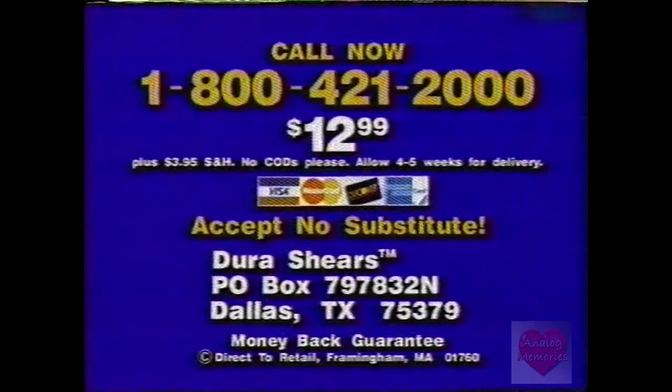How do you get them? Call this number. Have your credit card ready and call 1-800-421-2000. Dura Shears, with a 50-year warranty, just $12.99. Call 1-800-421-2000. Call now.